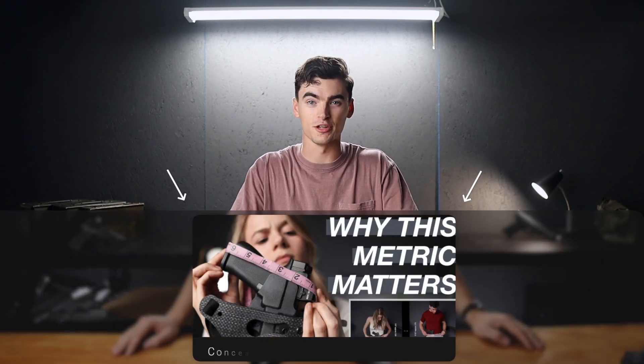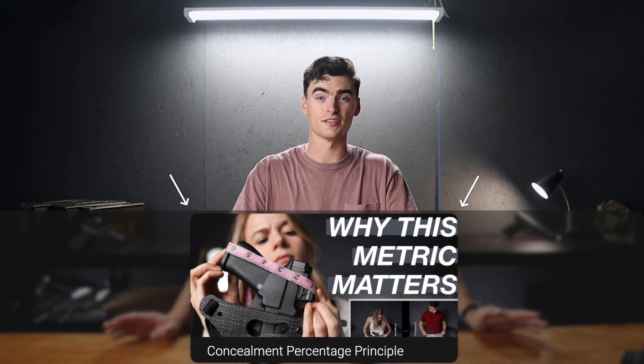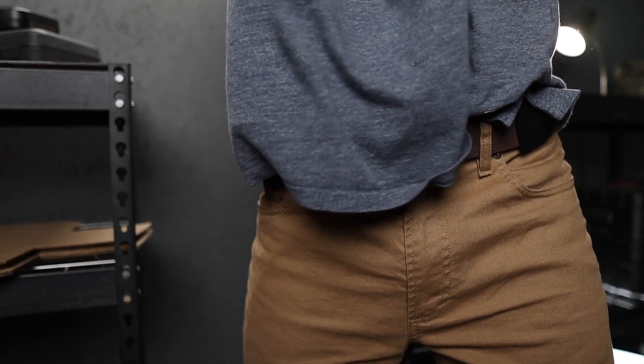If you aren't familiar with the idea of hip-to-hip distance or concealment percentage, check out this video from Arm & Styled. To sum up that video, when we carry guns appendix inside the waistband, we only have so much space between our hip bones to hide a gun if we want to achieve high levels of concealment.